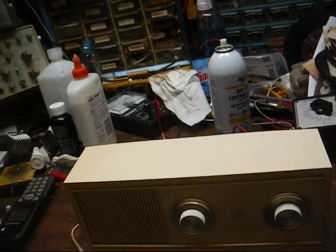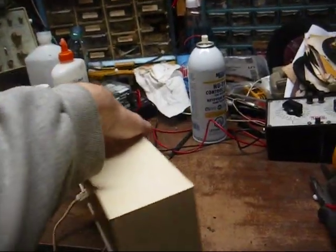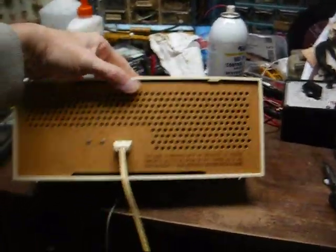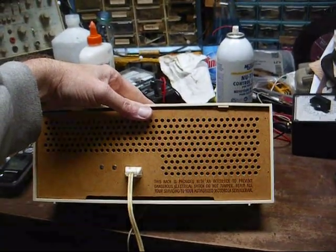We got a little squeal on one station, and it sounds like it's trying to act up on the other station. So let's open it up and see what we got. Standard AC power line interlock on this set.